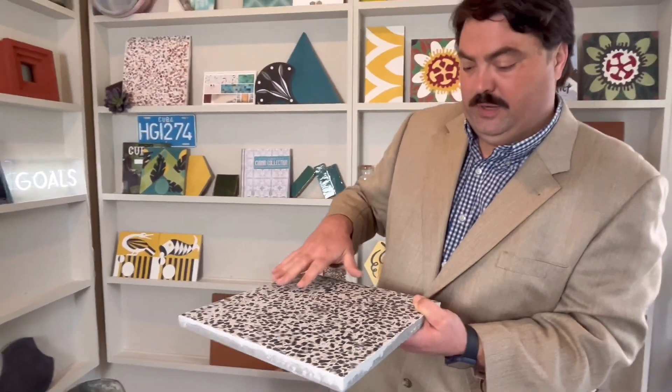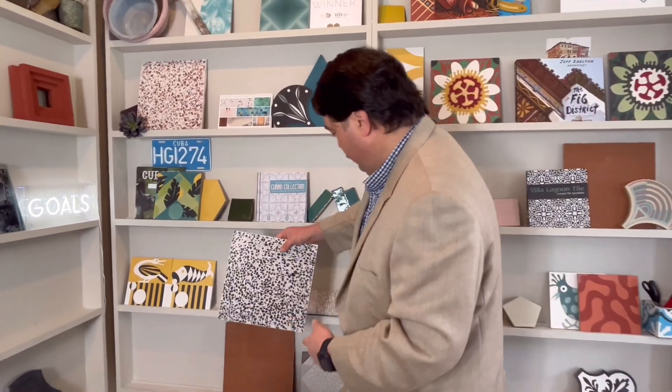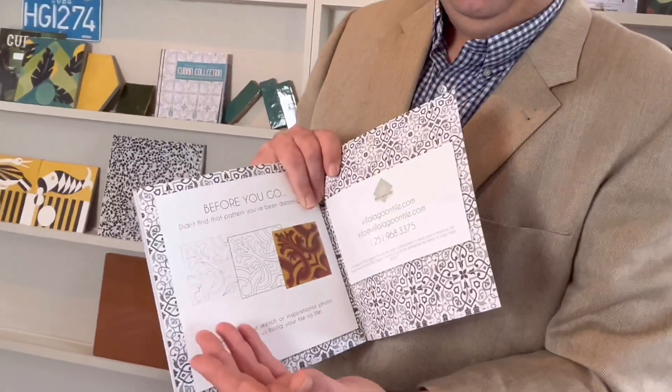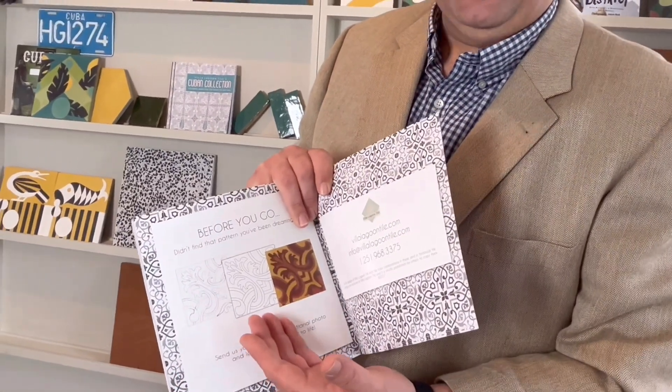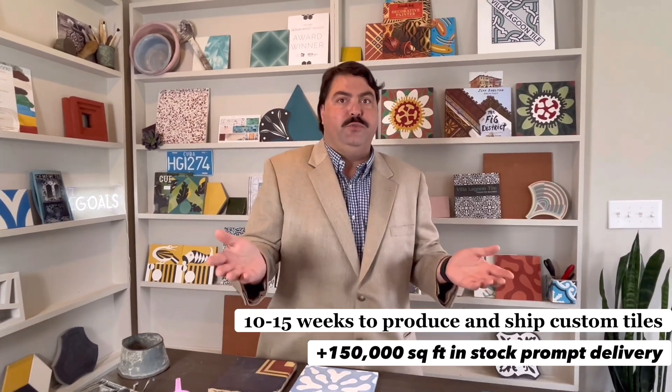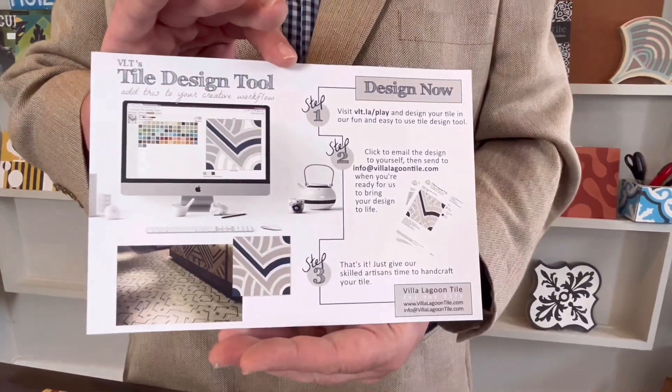This is granite and we also have marble and other stones. You can see that with our process it's really easy to go from concept to design to an actual product — it just takes about 10 to 15 weeks to produce and get it here. You can use our tile design tool to design your own with our patterns and colors.